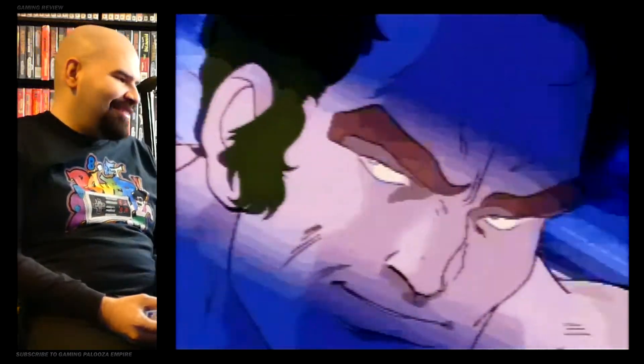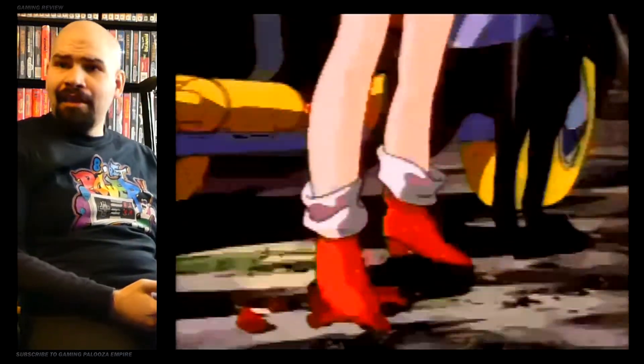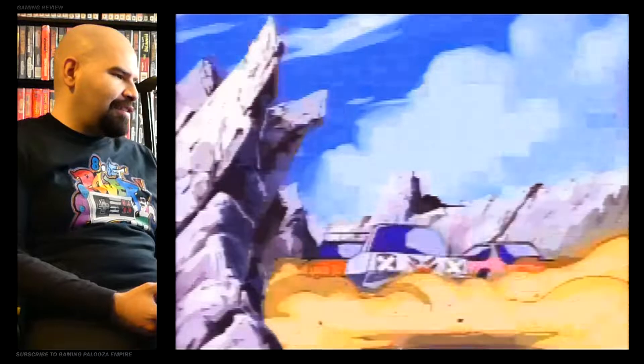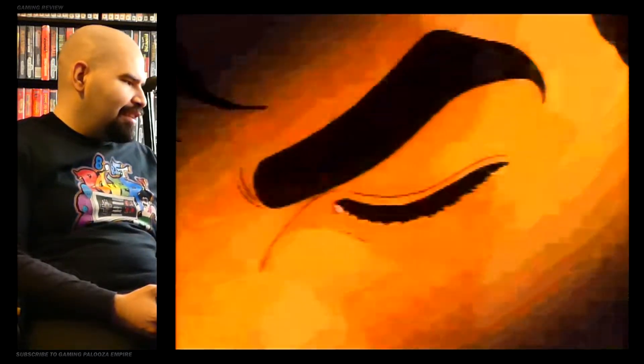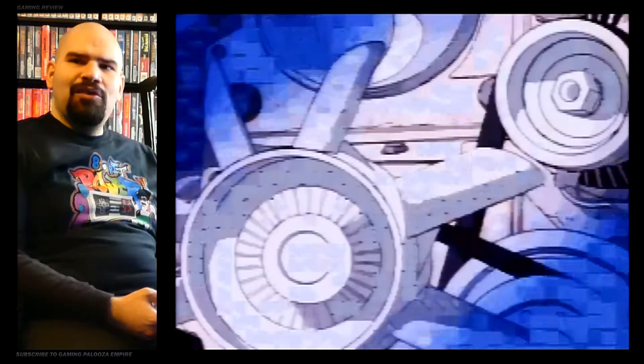Look at this — this is on the Super Nintendo, it's full motion video. What the hell? Right now I'm playing on my EverDrive cartridge on real hardware, and I've never seen such a thing before. It looks like something that's on the PlayStation or Sega Saturn. I don't know who made this magic happen, but you did a good job.